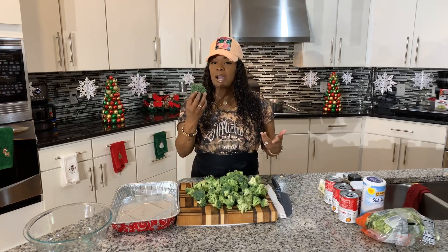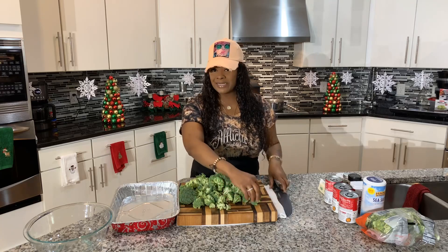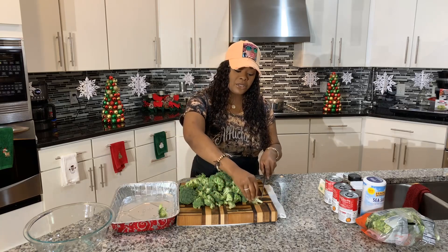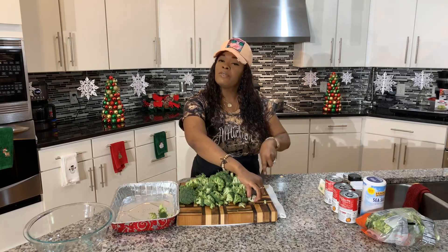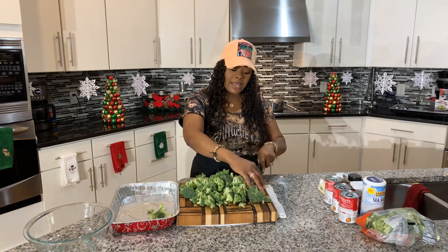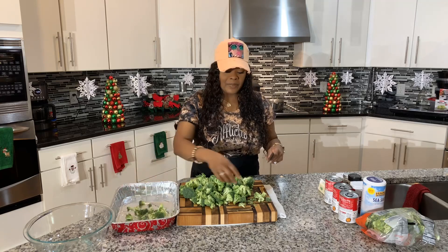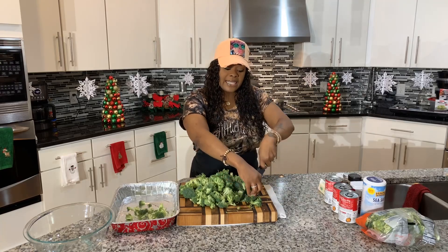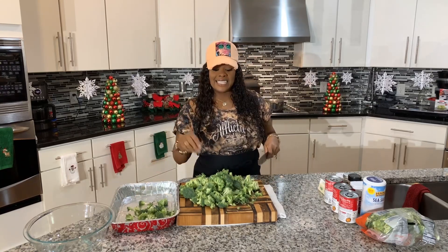Even though the broccoli is already broken down, I need to break it down a little bit more. You see how there are some big pieces — I'm just going to cut it into smaller pieces like so. If you wanted to, you can parboil the broccoli — break it down and boil it in some salted water for about seven to eight minutes, and that will make your broccoli nice and tender. But you don't have to, because this is going to bake in the oven so it's going to get done. Also, if you have some cauliflower, cauliflower is delicious in this recipe.